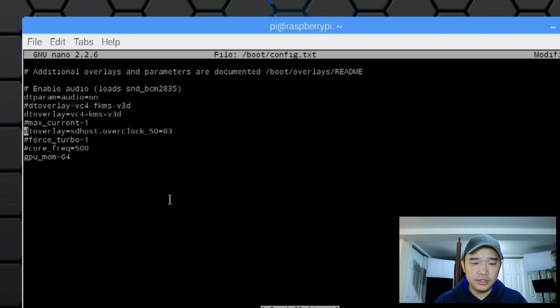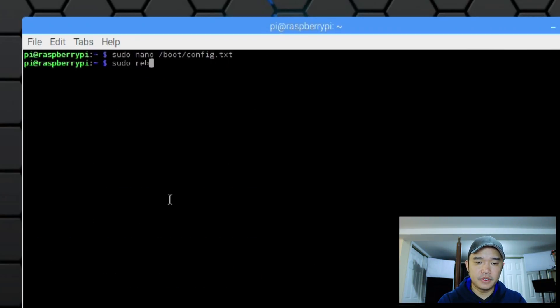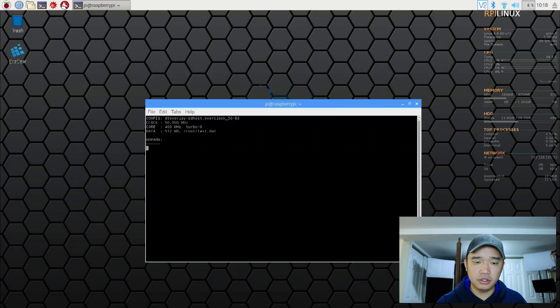So we have this called DT overlay SD host overclock equals 83, which is 83 megahertz. You could probably bump it up to 100 — I'm just on the safe side at 83. You could bump it up to 100, so let's give that a try.